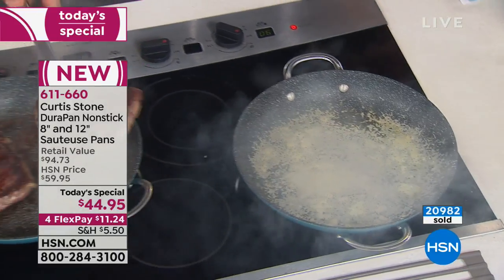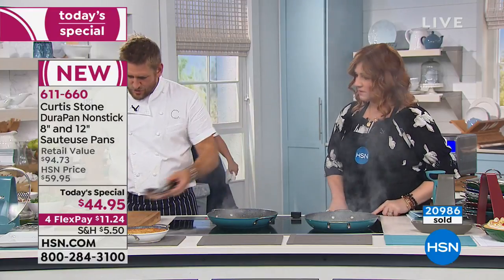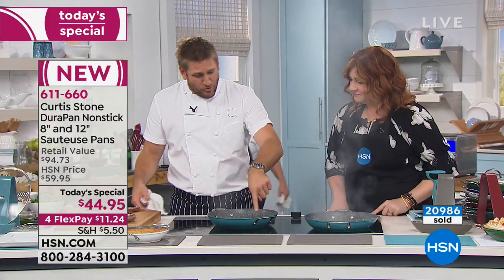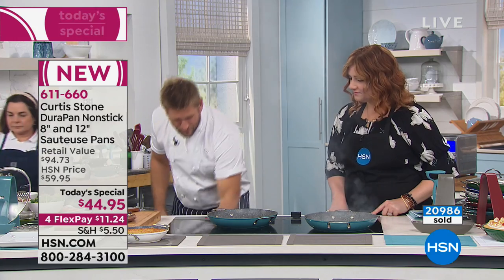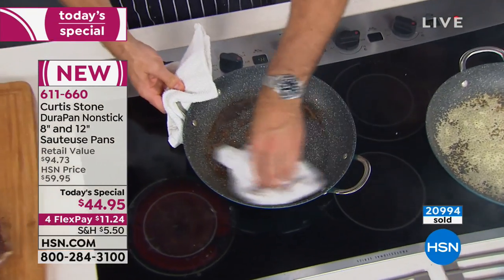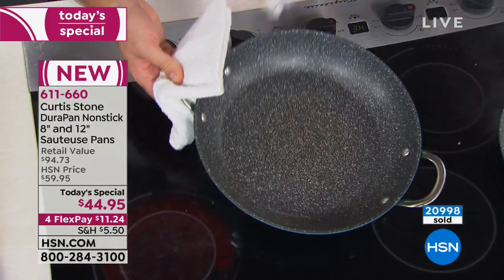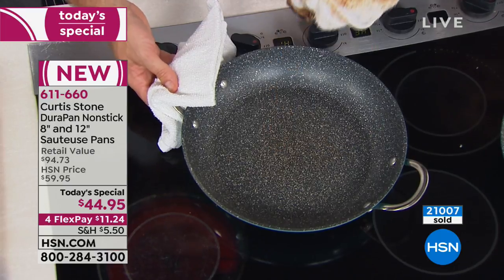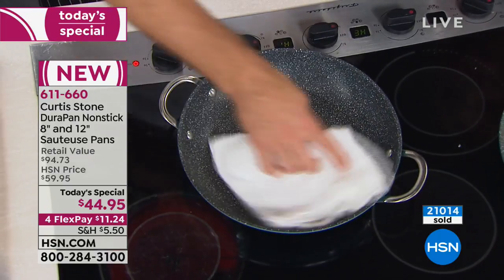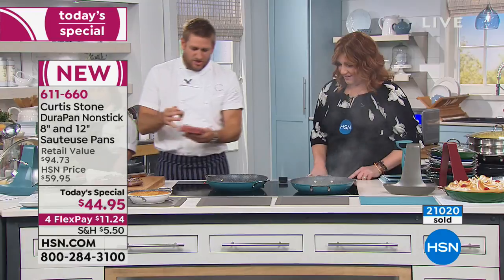Look at these ribeye steaks — you can see they've been cooked to gorgeous caramelization. But of course that means there's a bit of scrubbing to do, right? A little bit of soaking. Well, not with the DuraPan, because all you do is get yourself a cloth, go ahead, wipe that pan out. Look — it is spotless. Even the cloth is a disaster, but the pan itself is absolutely fine. So you can move on to the next job.